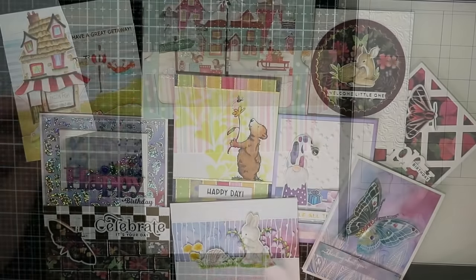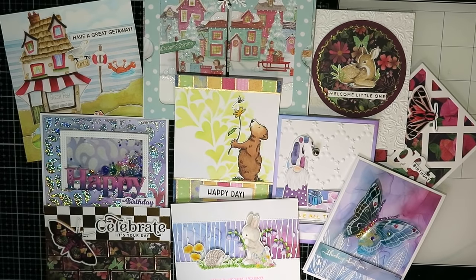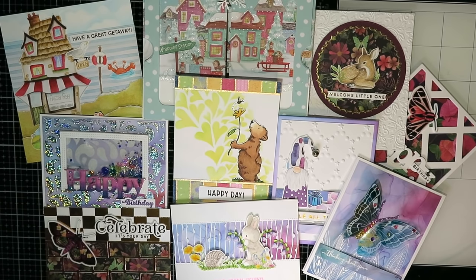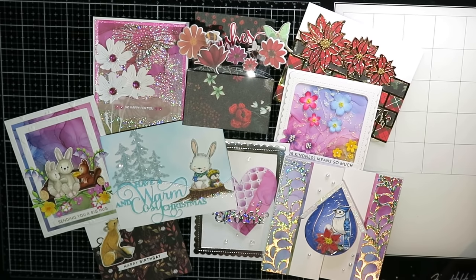So there you have it — a whole number of different ways to get out that patterned paper and put it to good use. I kind of think it looks better on cards than it does on my shelf! I'm hoping I've given you a little bit of inspiration and I hope you'll try some of these with your patterned paper. Thank you so much for joining me — hope you're having a great day!